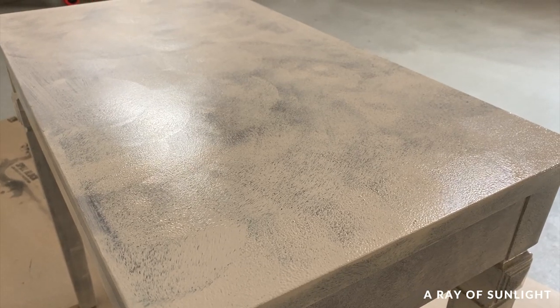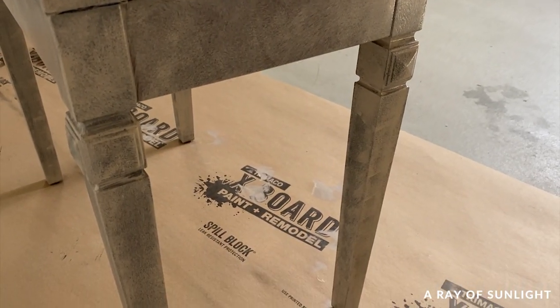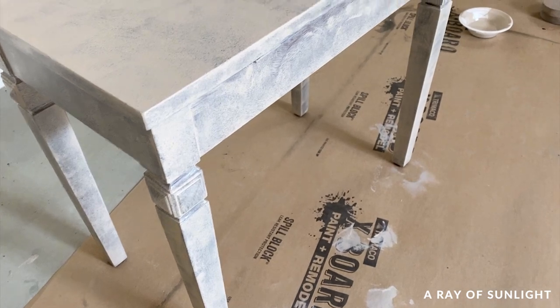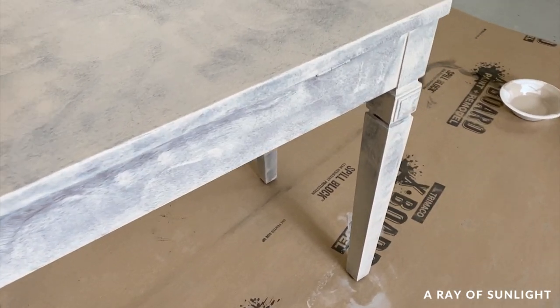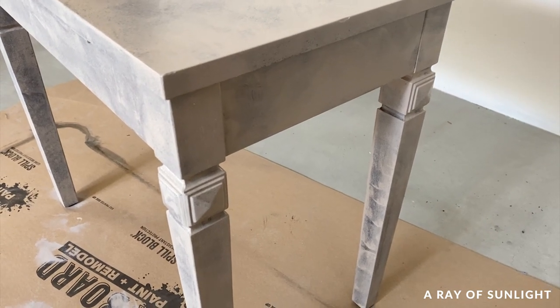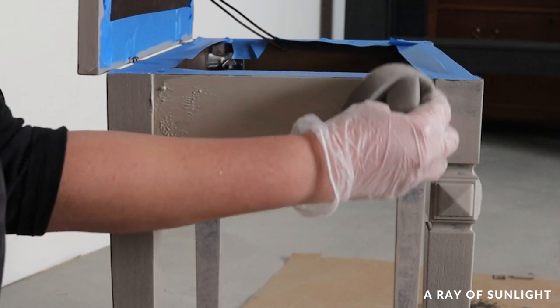Here's what it looked like while the first coat was wet. It definitely needed another coat, so I let it dry for two hours and then painted another coat on.